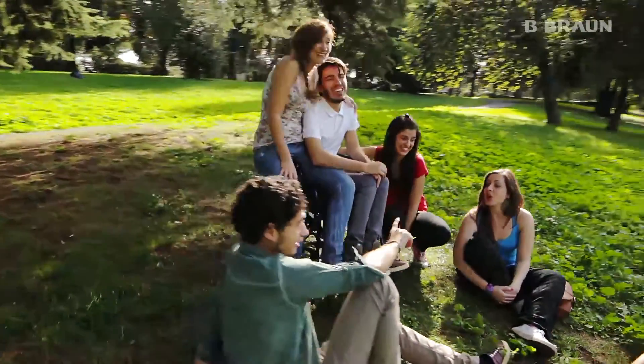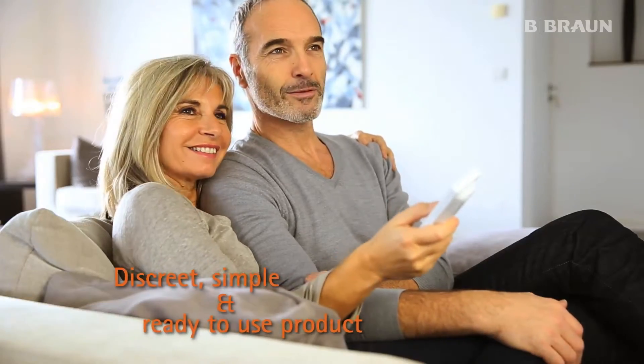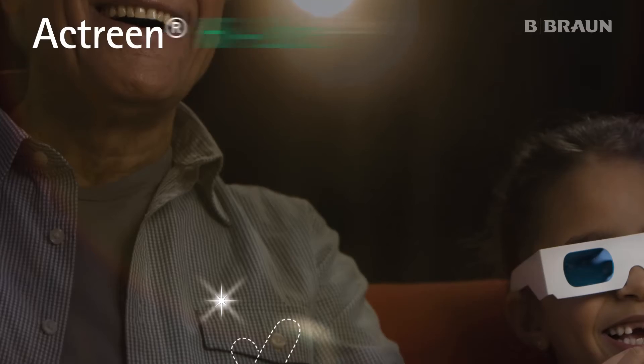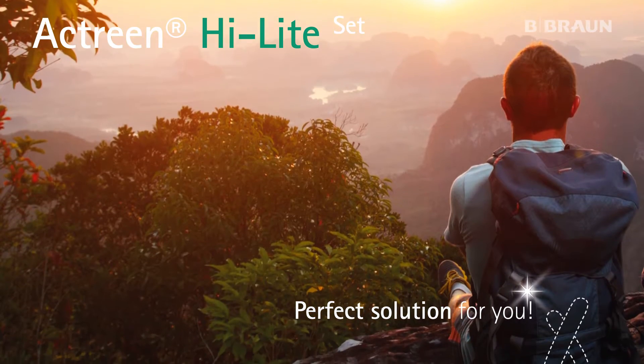If you suffer from urinary disorders and are in need of a urinary set, then you will be looking for a discreet, simple and ready-to-use product to use on a daily basis. With its new Actreen Highlight Set product, B-Braun has the perfect solution for you.